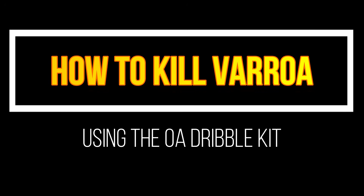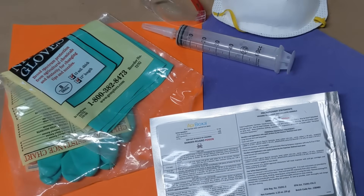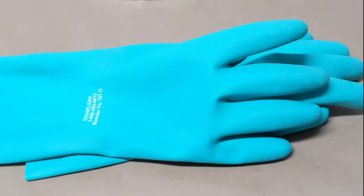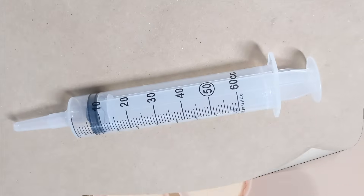Apibioxal Oxalic Acid is a great choice to control varroa mites during a broodless period, and today I'll show you how to use our Oxalic Acid Dribble Kit. It includes 35 grams of Apibioxal oxalic acid, enough for 20 hives, along with a pair of rubber gloves, safety glasses, a mask, and a syringe.